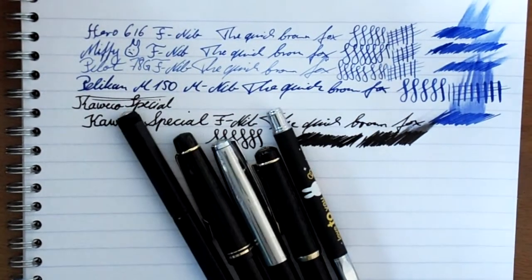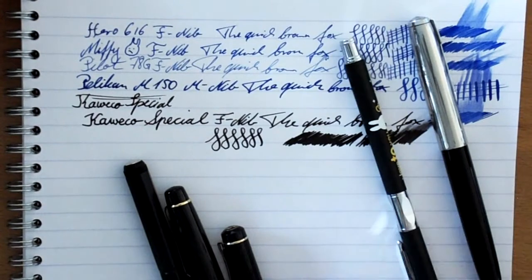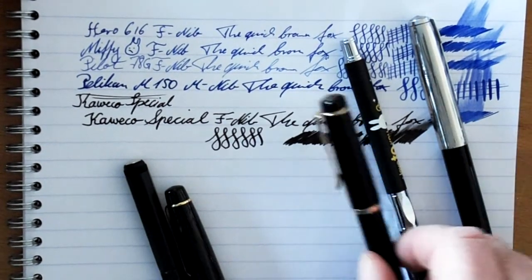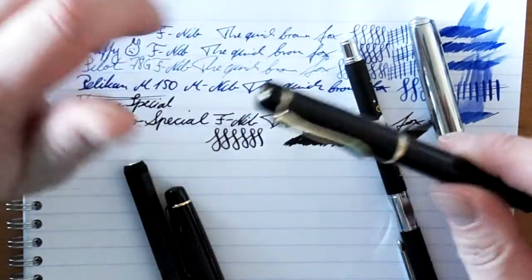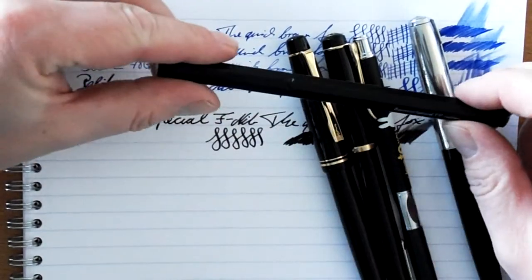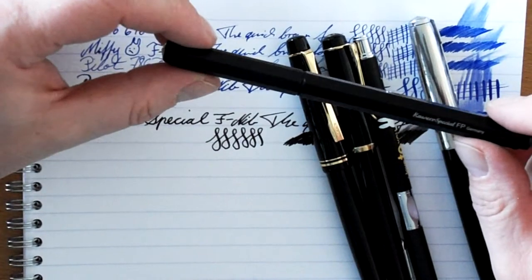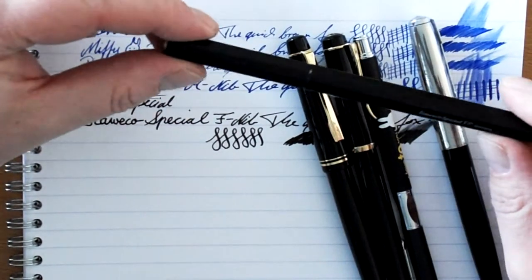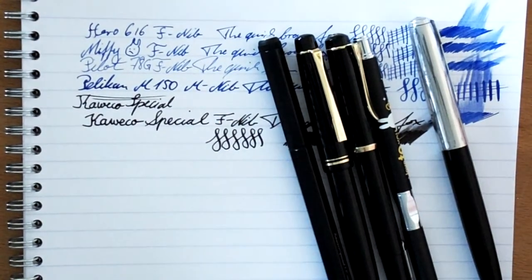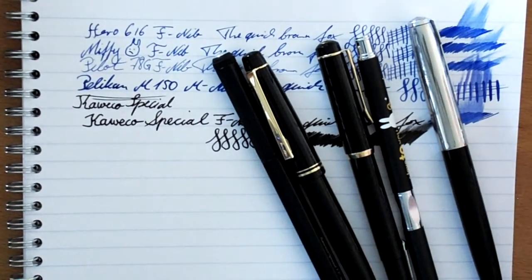All of these black pens are worth their money, definitely. This one was 1.50 euros, this was about 2 euros, this was about 20 euros — nowadays maybe 60 or 70 euros, though you could get an M200 instead if you have very small hands. The 78G is about 8 or 9 euros, and the Kaweco Spezial — I think I paid about 60, but standard price is 70 or 80 euros; you should be able to get it for 70 at least. If you have slim black pens, why not make a video yourself? That would be very nice! Thank you very much for watching! Bye-bye!